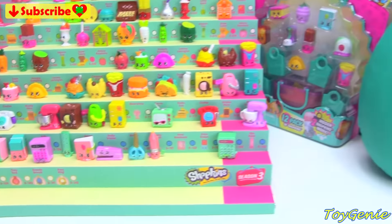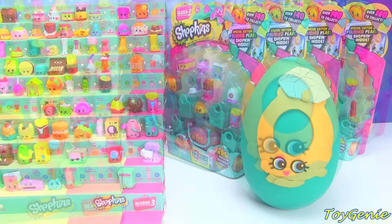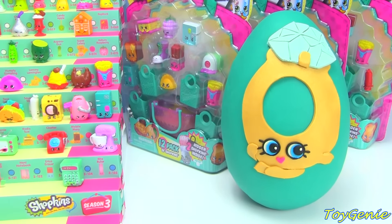Today I will be opening up another four 12-packs for my Shopkins Season 3 collection, and also be sure to stay tuned to see what comes out of this limited edition Roxy ring Play-Doh surprise egg. Let's get started!